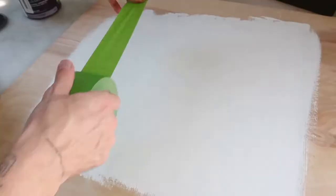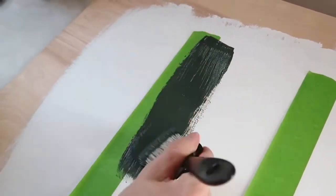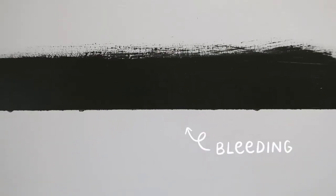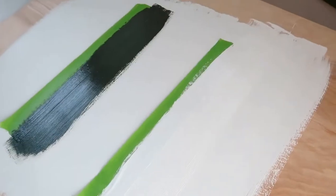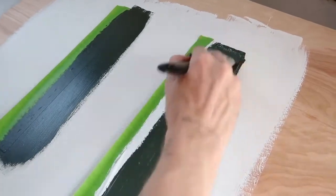This tip is so genius and it will change your painting game. This is for when you want to paint any color that's contrasting from your original color — say you want to do an accent wall in dark green but all the other walls are white. A lot of times when you pull the tape off you get a little bit of bleeding paint, especially with textured walls. A great tip is to first put your tape down, then paint over where the new color is going to go with your original wall color — so paint that area white first — and let it fully dry.